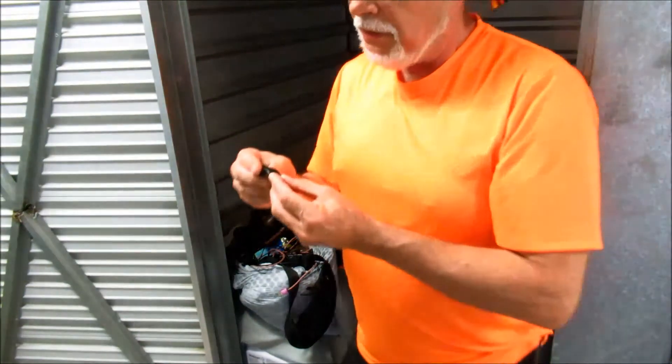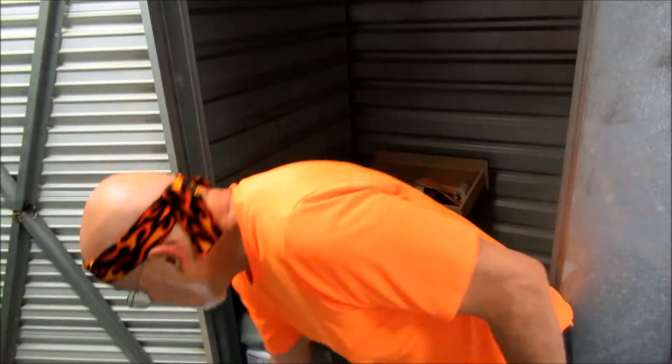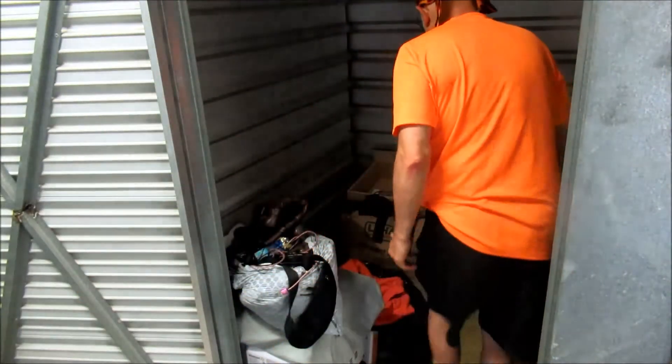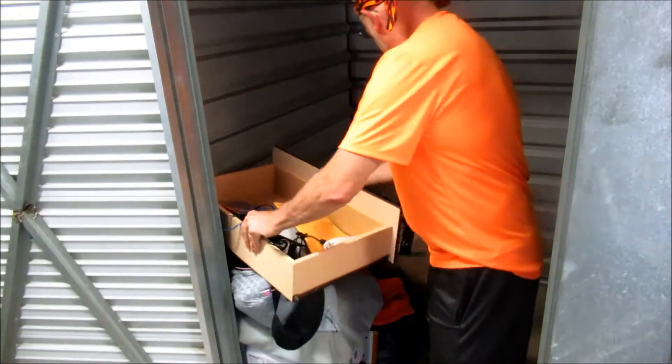Here's a thumb drive — those are worth a few bucks. Okay. And the drawer to their dresser — that's not in here.